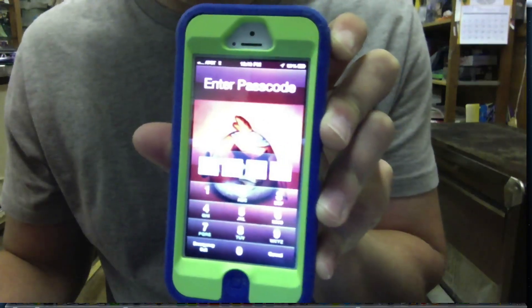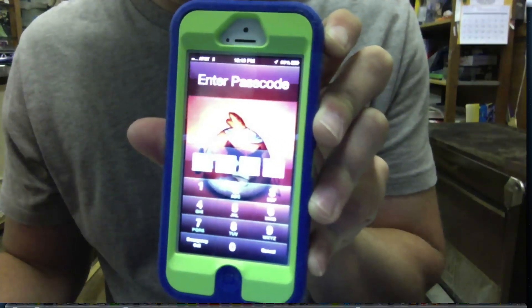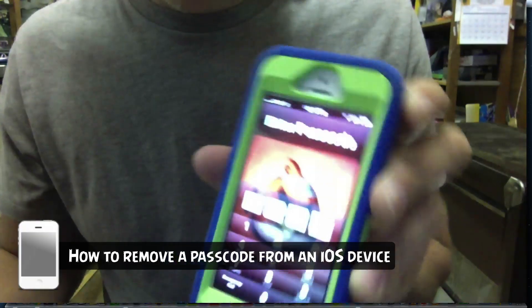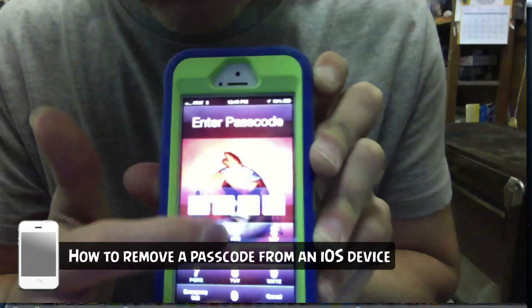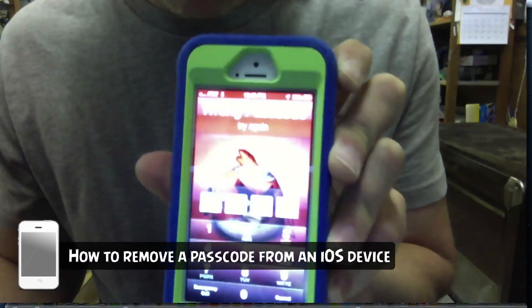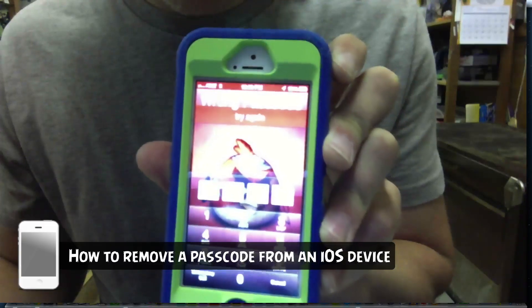Hey guys, welcome back to another Tech Guru video. Today I'm going to be showing you how to remove a passcode from an iPhone, iPad, or even iPod Touch. We've all been in this situation — you forgot the passcode, you can't get in, you're locked out of your iOS device.